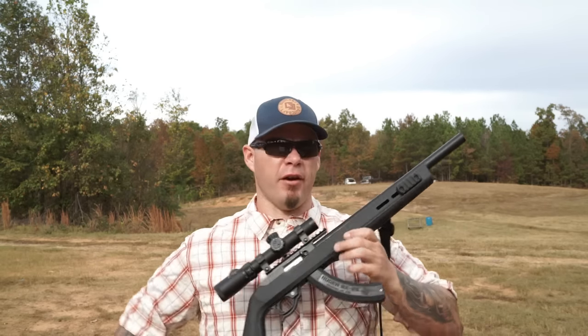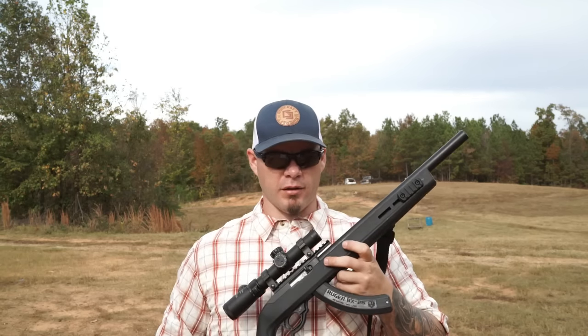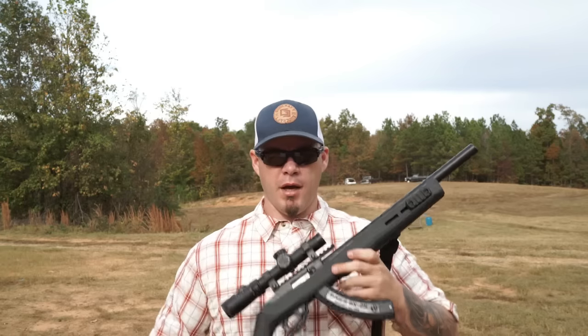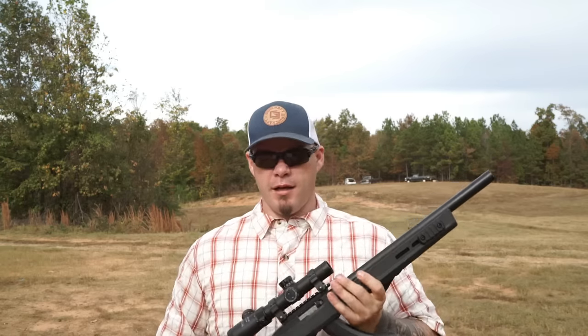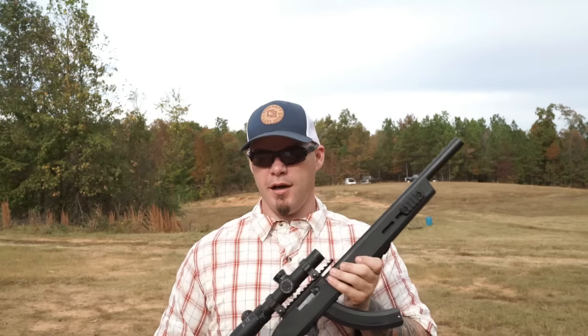The Ruger 10/22 is probably the most venerable .22 caliber long rifle platform on the market. It's been around for a long time, it's going to be around for a long time, and there's no good reason not to throw one of these barrels in it — because it makes the world a much happier place when it comes to shooting suppressed .22.